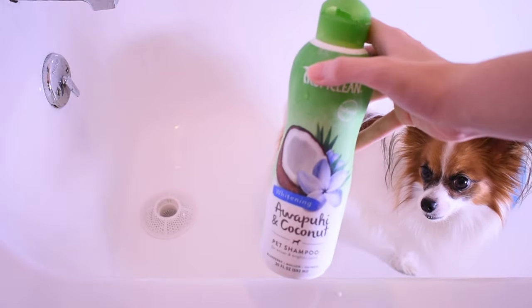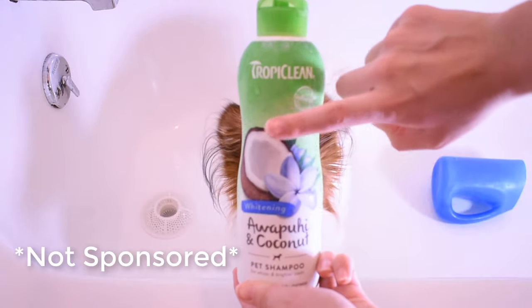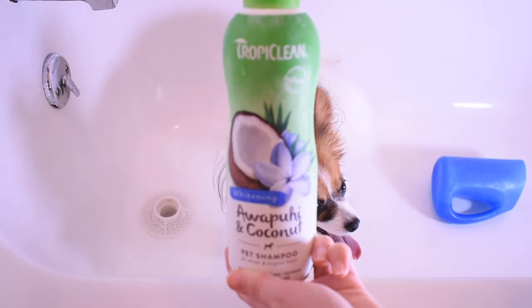I use Tropiclean's whitening shampoo. I love this brand because it washes out so easily, does its job and brightens the coat, and it smells amazing.